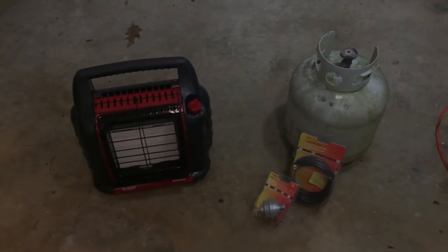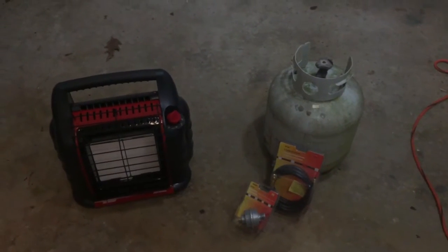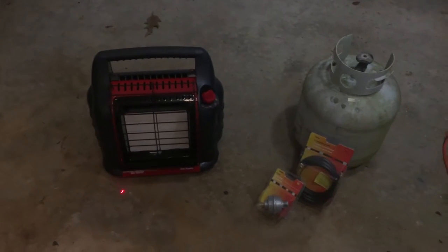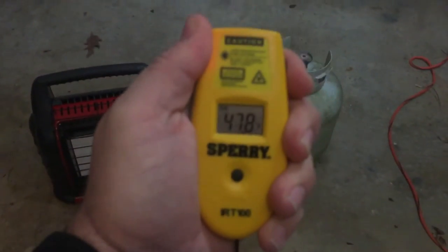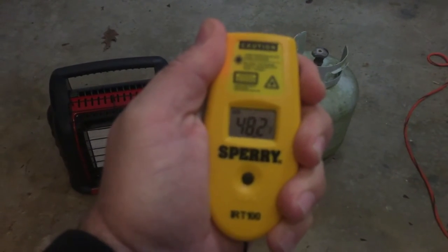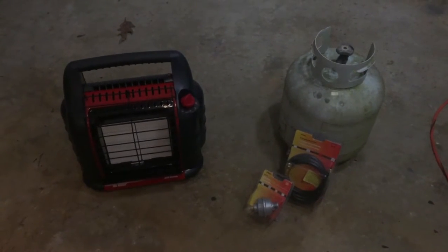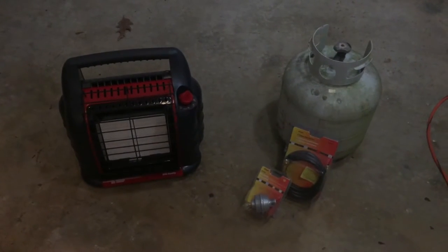I needed to do some work in my garage today. It's about 47, 48 degrees out here. So we're going to put this together and see how long it takes to heat up this room.